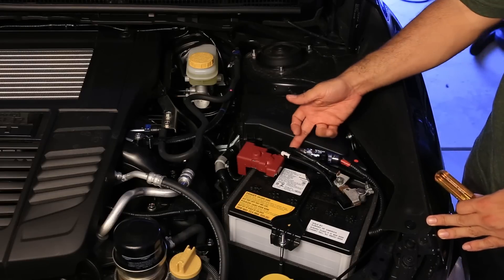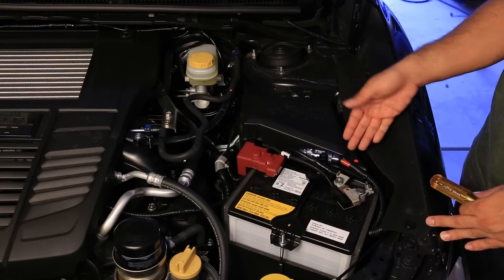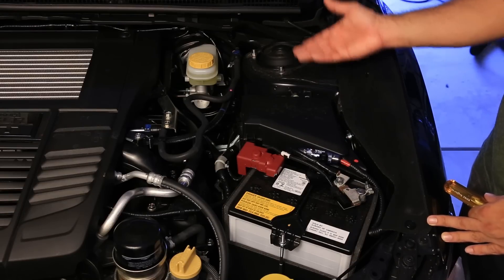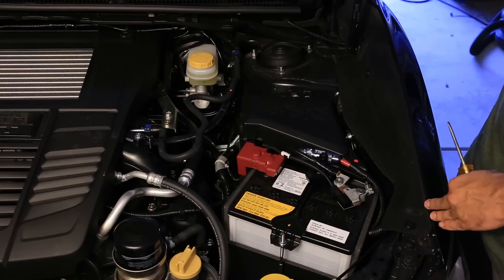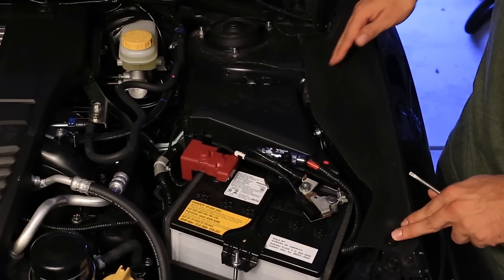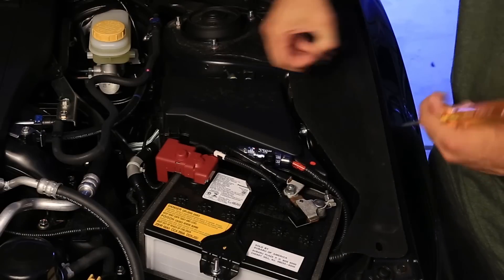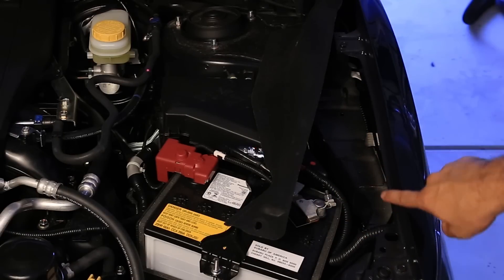I already did the cable installation on this car, and I want to show you exactly how I did it so you can follow suit on your own WRX. I'll go from the battery all the way back to where the amplifier is. Starting right here — this shield needs to be popped out; it's just these two little retainers. As you can see, the cable runs right on the side, and there are cable clips down there to keep it secure.